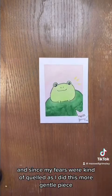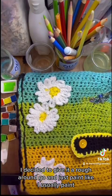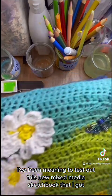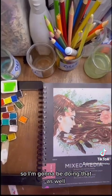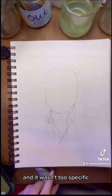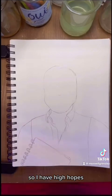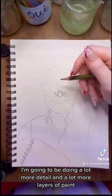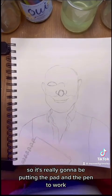Since my fears were kind of quelled as I did this more gentle piece, I decided to give it a rough go and just paint like I usually paint. I had been meaning to test out this new mixed media sketchbook that I got, so I'm going to be doing that as well. It's supposed to be able to hold both wet and dry mediums, and reviews said that it was really good for watercolor too, so I have high hopes. For this next piece, I'm going to be doing a lot more detail and a lot more layers of paint, so it's really going to be putting the pad and the pen to work.